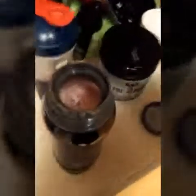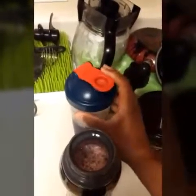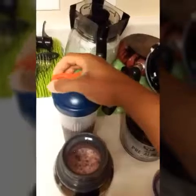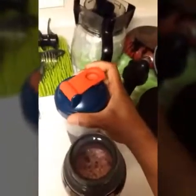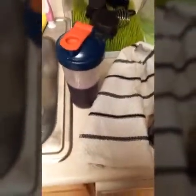Alright, so I've got my pre-workout stuff ready. I get the top screwed on tight, shake it up — it gives it kind of a darker color. The Gatorade kind of intensifies the effect a little bit.